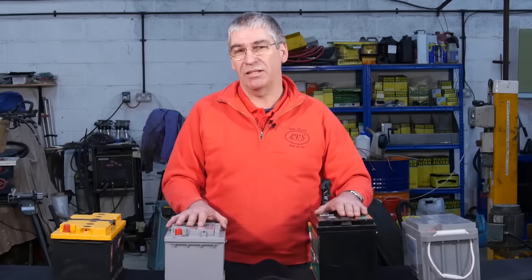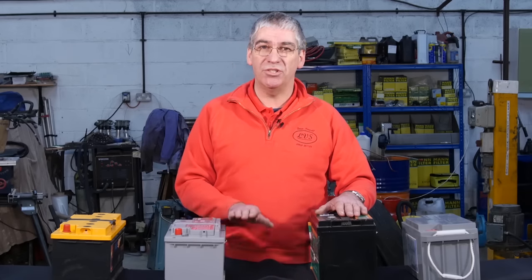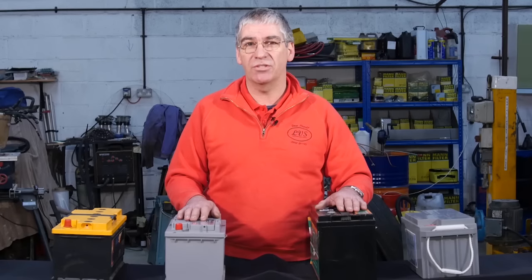One of the best ways of killing a battery is not recharging it properly or quickly. When you've been using a battery and it's depleted, you need to recharge it as soon as possible. Leaving the battery in a discharged state will cause permanent damage to the battery.